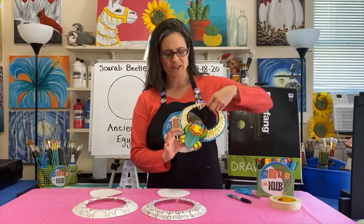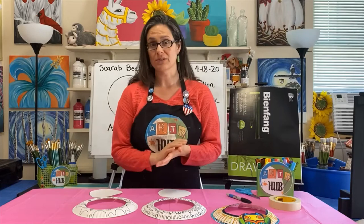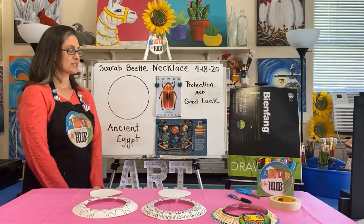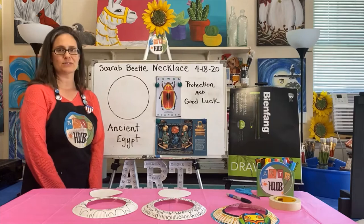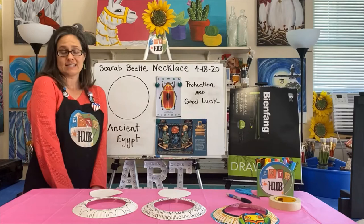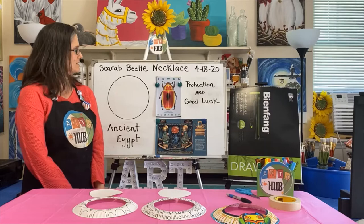Now we need to work on the beetle part of our necklace. Before we do that, I want to talk a little bit about this beetle — this is not any ordinary beetle. In ancient Egyptian culture, the scarab beetle was a symbol of protection and good luck, and they were very special. Only the most important people had jewelry with scarab beetles on them. The pharaohs, for example, like King Tut, had scarab beetle jewelry. The scarab beetle was there to give him protection and good luck — and we can always use more of that.